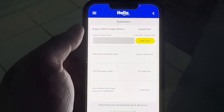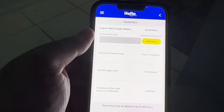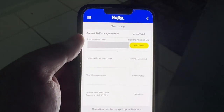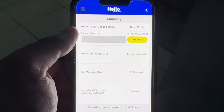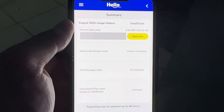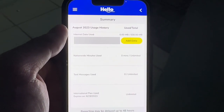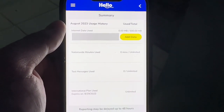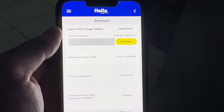My expiration date is the 29th of every month, so August 29th is when I have to pay the five dollars again. I might keep it for a couple of months just to use it, mess with it, and let you guys know how it goes. Five dollars is nothing. This is great for a side phone or an emergency phone — 500 megs, unlimited talk and text. Like, comment, and subscribe — I'll catch you guys on the next one. Thank you for watching, highly appreciate it.